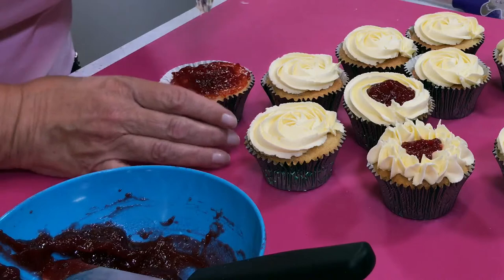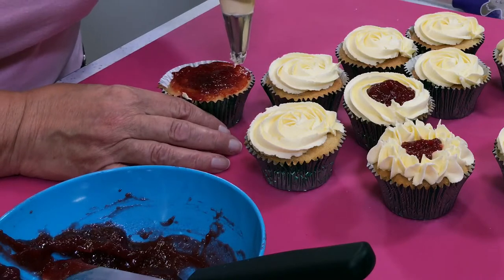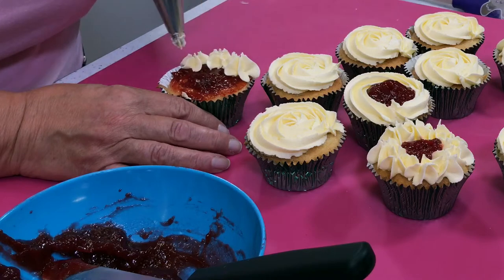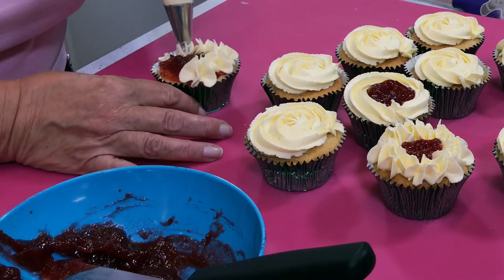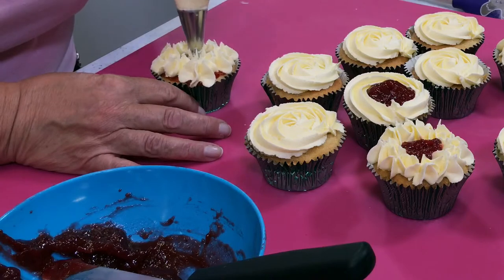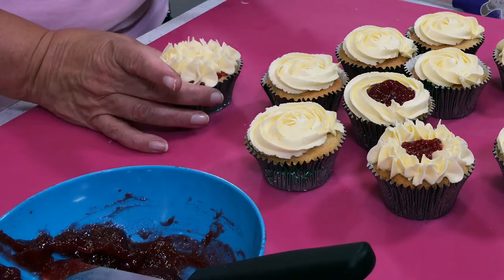Restricted to three bags per order — three bags of each — and it's all to do with the weight of the delivery of the parcels. But it's an absolute bargain — it's half the price of what it is in the supermarkets.